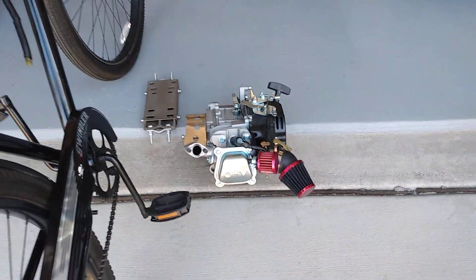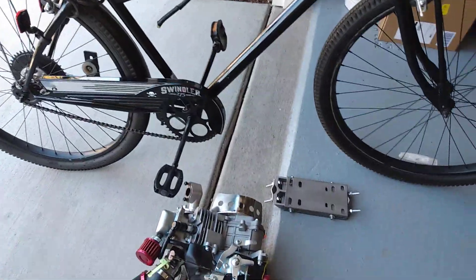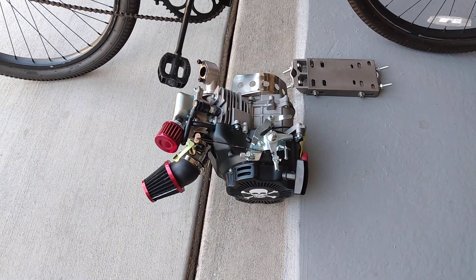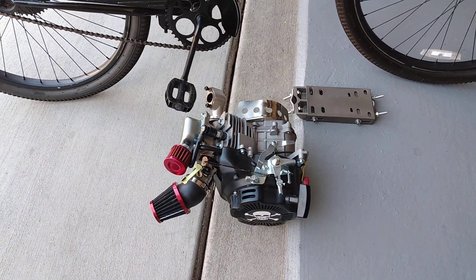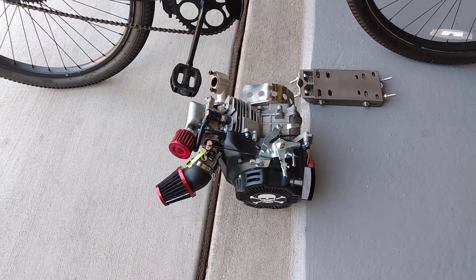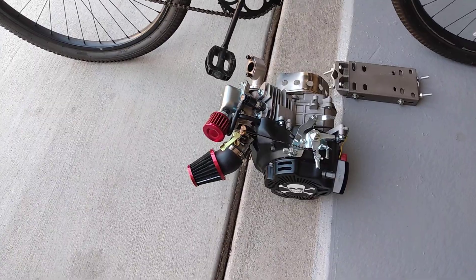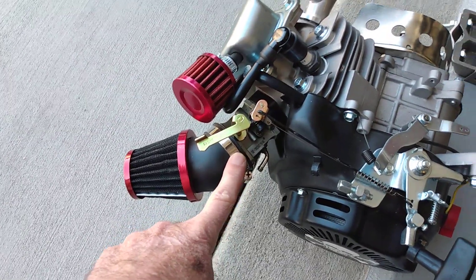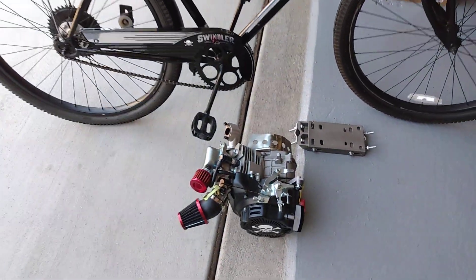I gotta wait till I get up to Reno to buy another Predator 79cc — they don't sell them here in California, Harbor Freight doesn't sell them. You can get them from Gas Bike but they charge fifty dollars extra. Harbor Freight never got the California Air Resources Board certification to sell them — I guess they don't sell enough of them. Up in Reno you can get them all day long, and there's no smog carburetor. This one has the smog carb with no mixture screw; the ones up in Reno have the mixture screw.